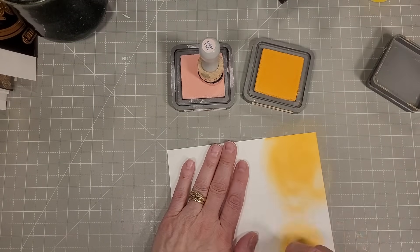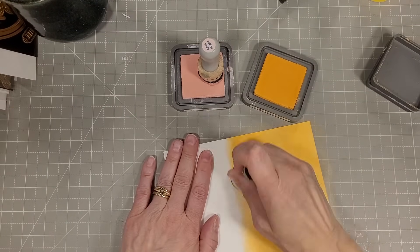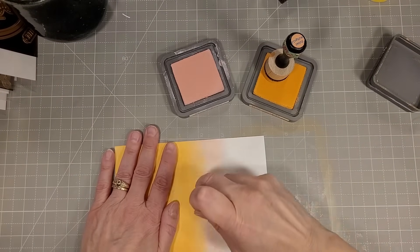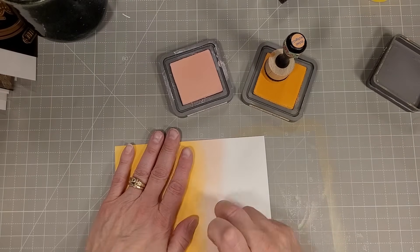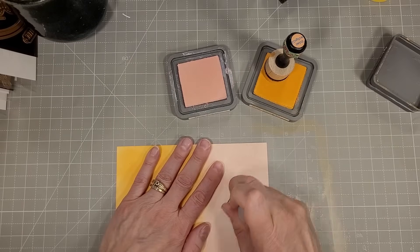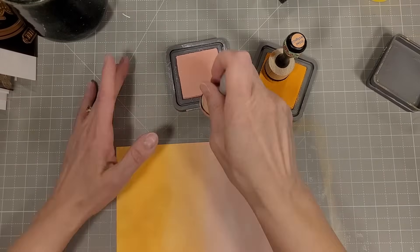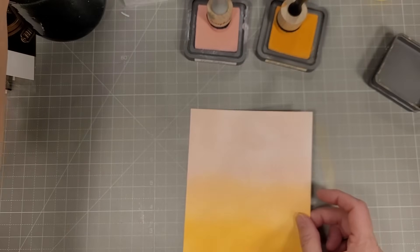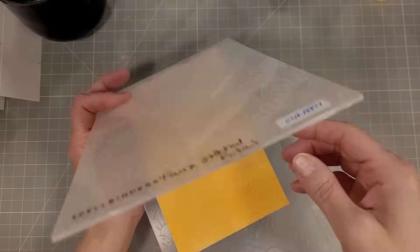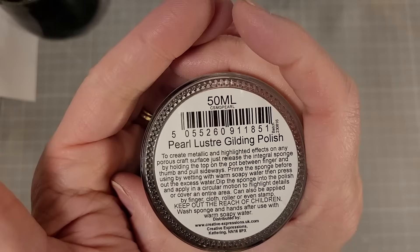Now we're on to card number six. I have some spun sugar and dried marigold distress oxide inks and I'm going to ink-blend these on a piece of cardstock that's bigger than five by seven, since I'm going to make another five by seven card. I'm blending the spun sugar and the dried marigold together most effectively by adding the spun sugar over the dried marigold in the middle. Then I'm using the faux stitched petal embossing folder of the month — you can see that beautiful detail — and I'll use the pearl luster gilding polish again on this. I do love this product; that's a defining quality for a consumable — do I use it a lot? Is it very versatile? Yes, this gilding polish is one of my most used products.